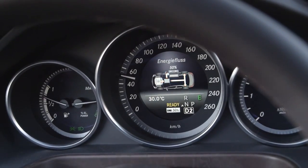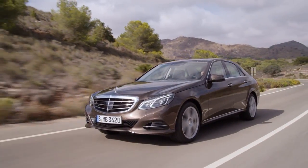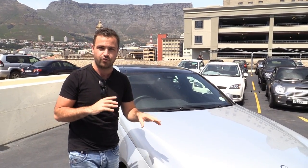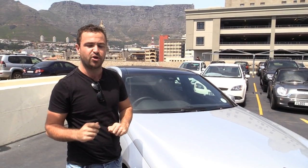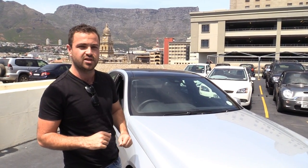What they've done is put an electric motor inside the gearbox, which works in tandem with the diesel motor and saves you a hell of a lot of fuel. Let's head inside and have a look at the interior of the Mercedes E-Class.